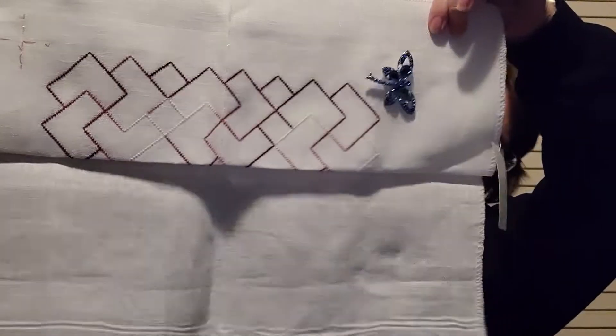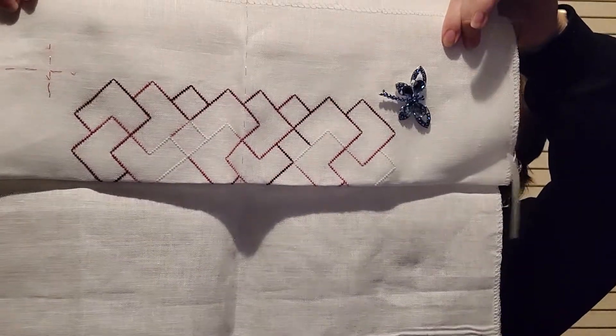Save the Stitches by Elizabeth Almond — 36 count antique white Edinburgh Linen. I got the top row outlined in a day. I'm going to fill it in with blue.